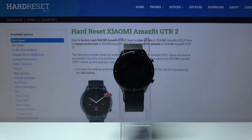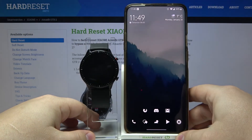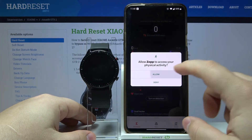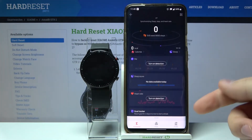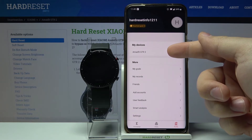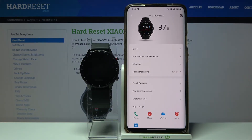You can also change the watch faces by using the phone app. On the phone, open the ZEP app. In the app, tap on Profile, then select Amazfit GTR 2 from the list of devices, and then tap on Store.